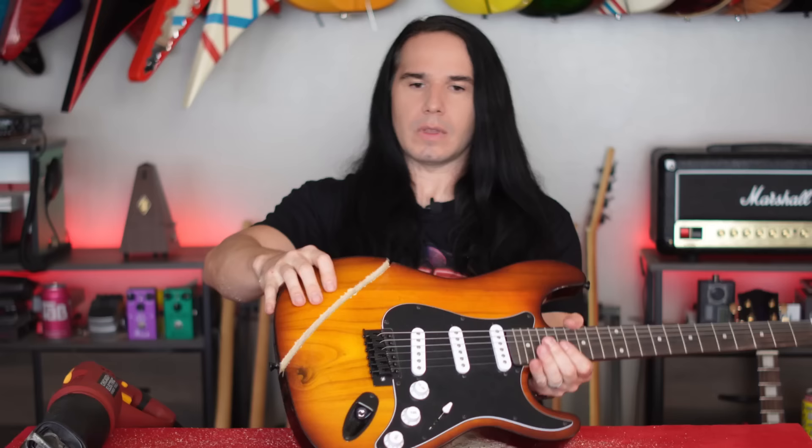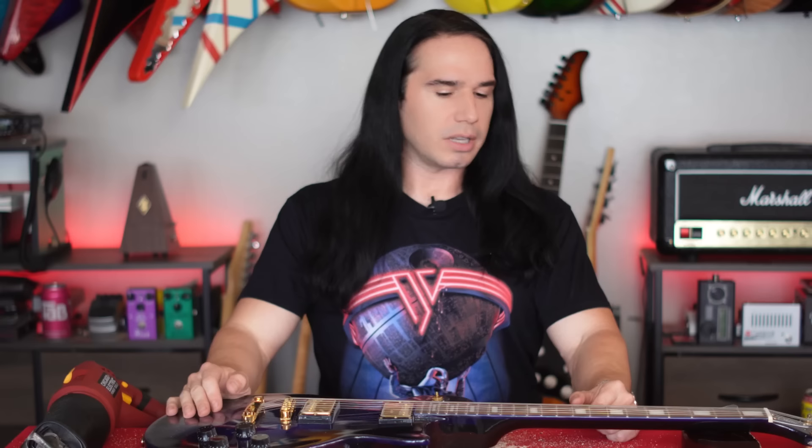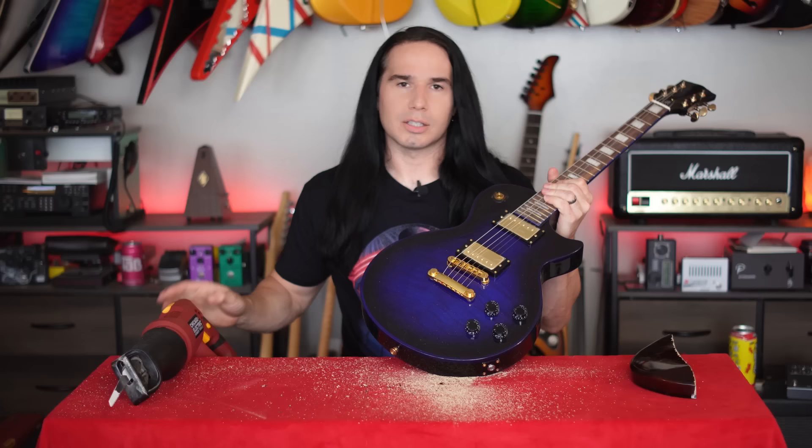Okay, let's move on to the Firefly. Again, if this were a regular production Firefly I would never do this, but this one was a test article — it was never meant to be sold or distributed — so I feel okay sacrificing it. Guitar sacrifice number two. This body's a little bit thicker, let's give it a shot.